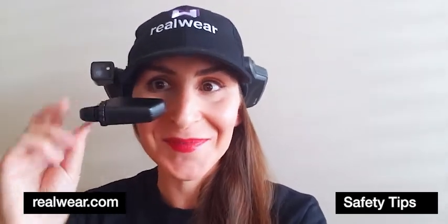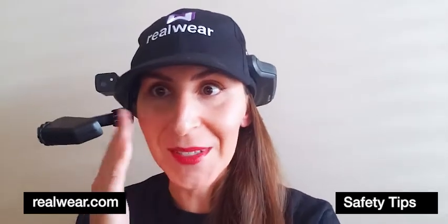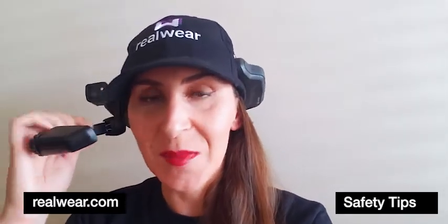And then there's a wrong way to do it, where you just take the boom arm and push it out. You can see how this can possibly be hazardous — it could yank the HMT off your head or possibly cause an accident.